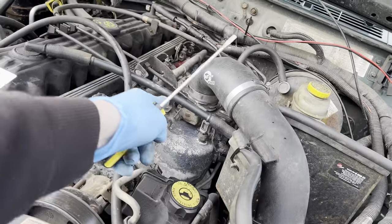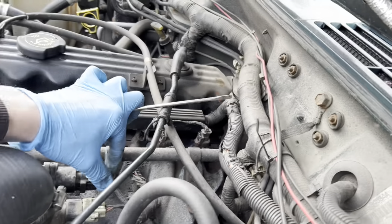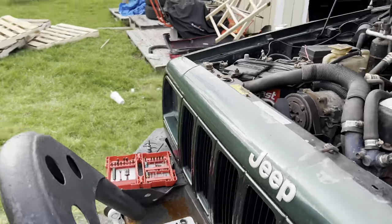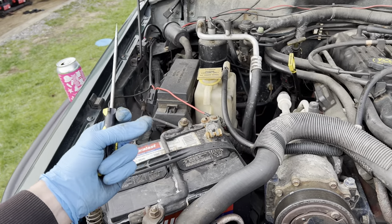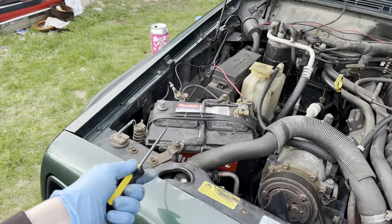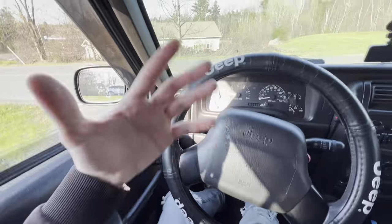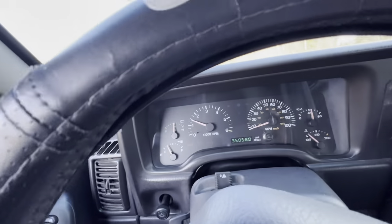Now that everything's back together and all sensors are plugged in, got the air filter hooked back up. Double-check that all your sensors are actually seated and don't forget that little rubber piece on the bottom of your MAP sensor. Connect all your wires and cables. Most importantly, after this you want to disconnect your battery terminals, touch them together, and hold them for about a minute — this resets your computer. Anytime you do anything with sensors you've got to do that. Going to go for a quick ride to make sure everything's running good and no engine lights.